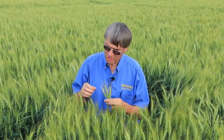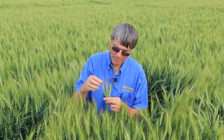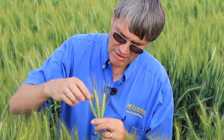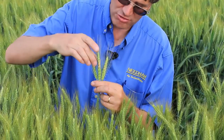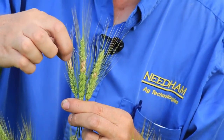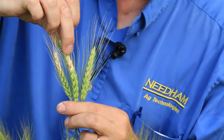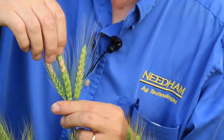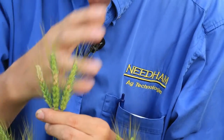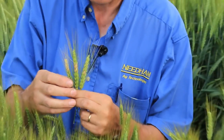We're out in the variety trial looking at the different varieties and there's scab starting to show up in some of them — this being a good example. Characteristic symptoms of scab, depending on the variety, include a pale brown to pinkish discoloration of the heads above one spikelet, which often infects all of the spikelets above the infection point. Sometimes you see two or three infected spikelets, sometimes only a single spikelet. The amount of infection within the head depends heavily on the variety and its standard of resistance.